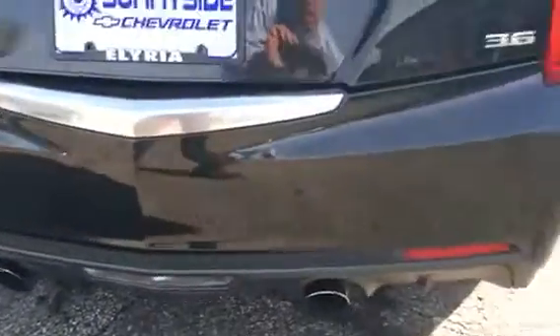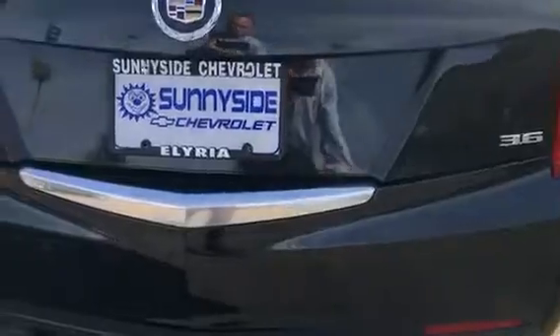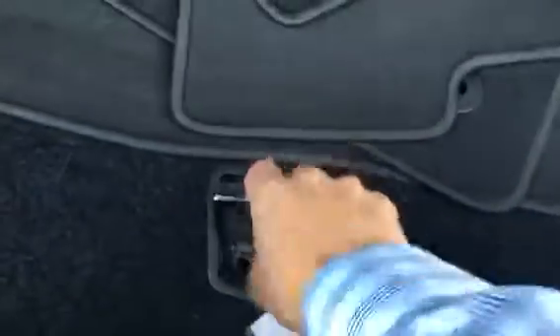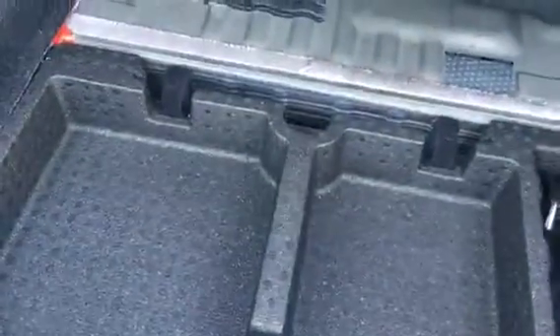Coming around to the back — I do not see anything with the back of the vehicle. Opening up the trunk here, I do see our floor mats in here. I apologize for my video — I'm not the world's greatest videographer.